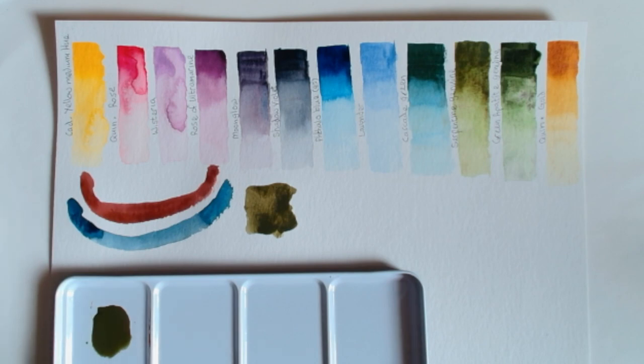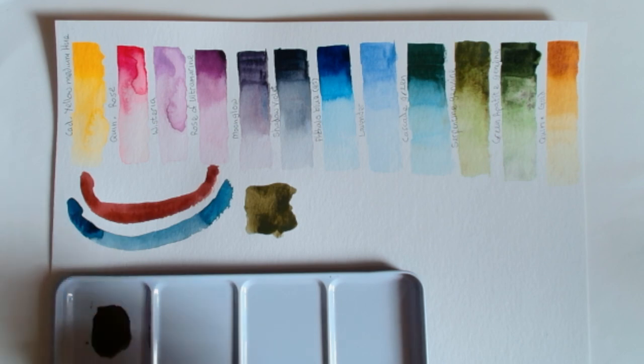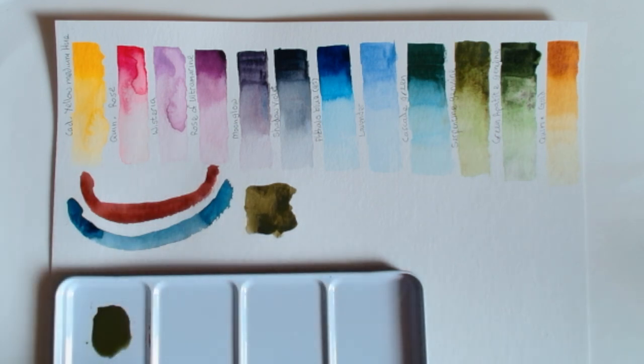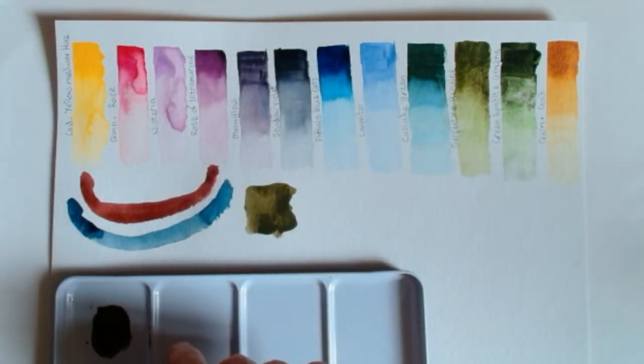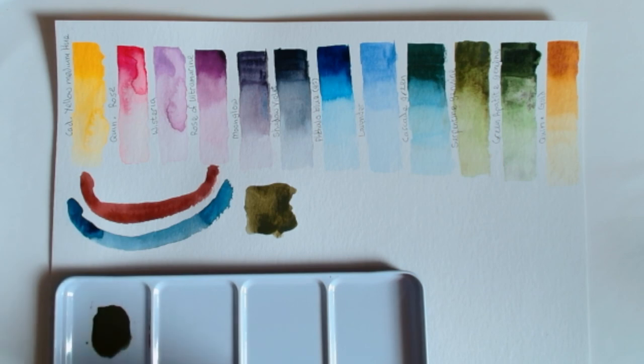We're going to make it even more tonal by adding various other colors that can neutralize all these, and some colors that are already grey in the natural environment anyway. Hopefully we can get some nice grey tonal value paintings.